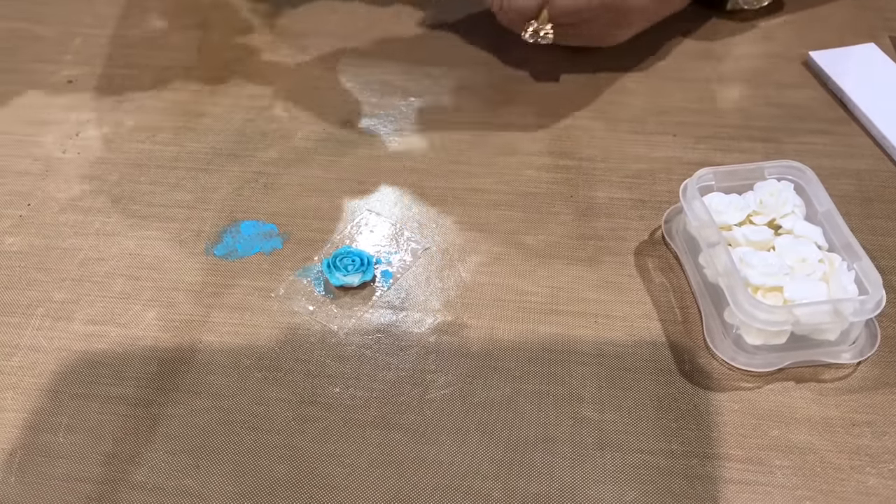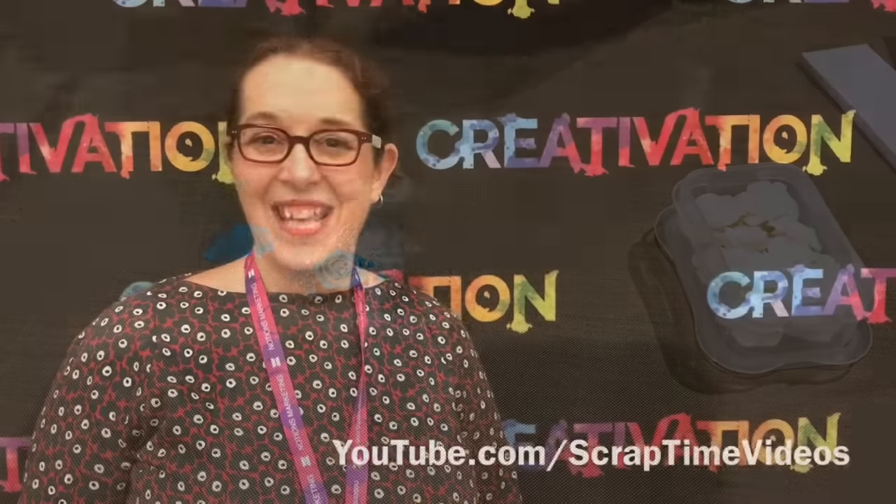Thanks for watching! Be sure to give our video a thumbs up and subscribe to Scrap Time videos on YouTube to be the first to see all our videos from Creativation.